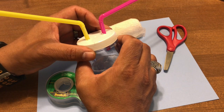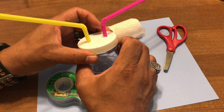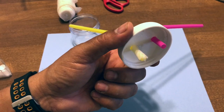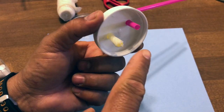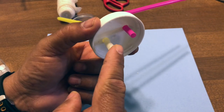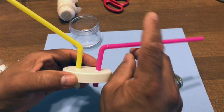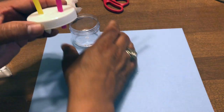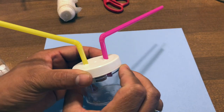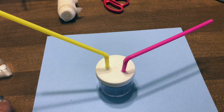My assistant is going to show you how this is done in the field. I put a small piece of gauze over one side of the straw — that's the side I'm going to suck on while pointing the other straw at the insect. Now we're going to go out in the field and try to catch some insects.